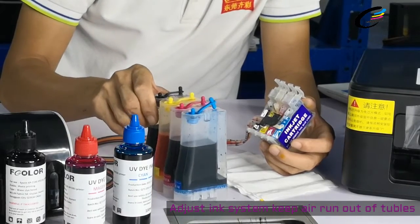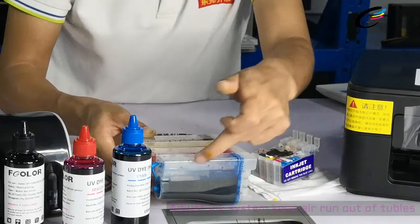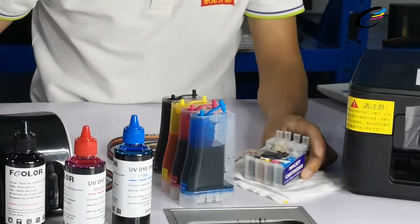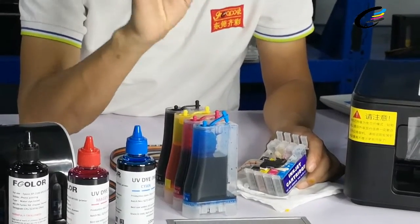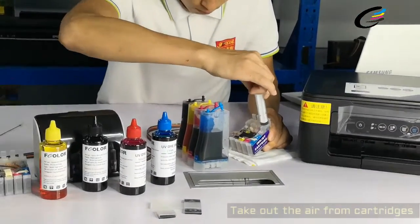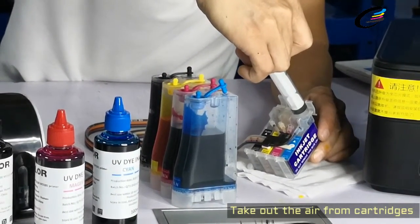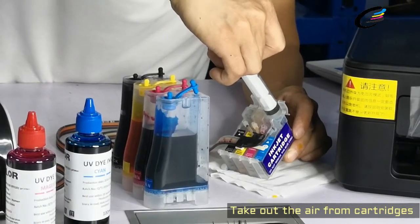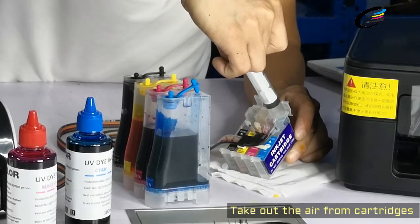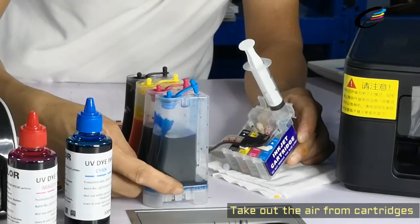So normally we can set in the tanks. Then all the ink will run to the big tanks and move fast. Later we can use the smaller plug to keep it. And you can see this ink will run to the cartridge. You can see the most air in the big tanks run out.